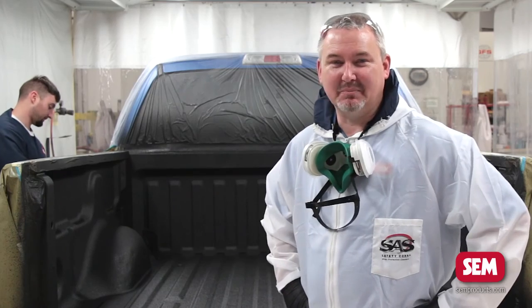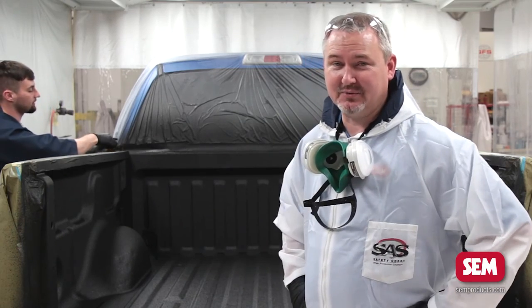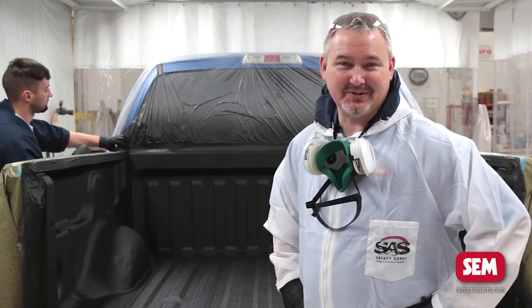As you can see the truck bed is now complete and we're beginning to untape it — you need to do that immediately as we said before. After about 24 to 48 hours you can put it in normal wear and tear service.